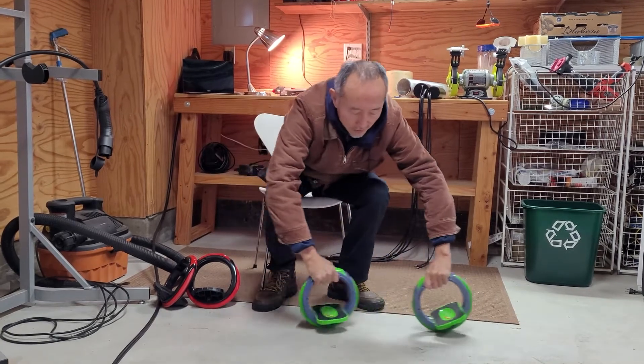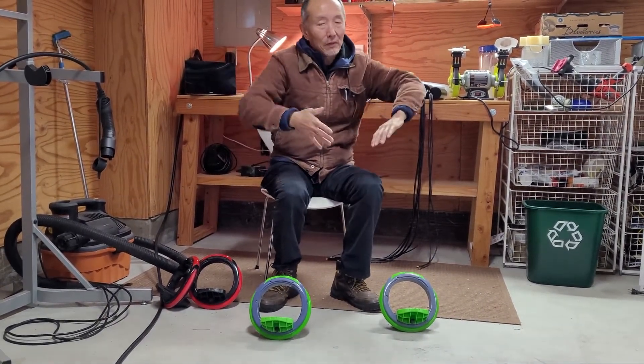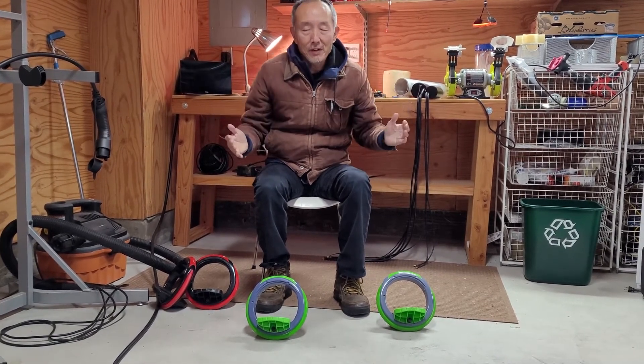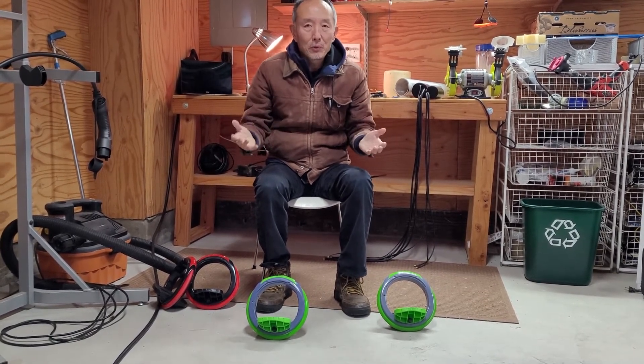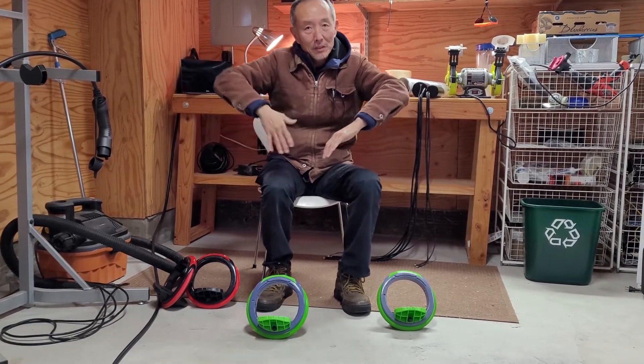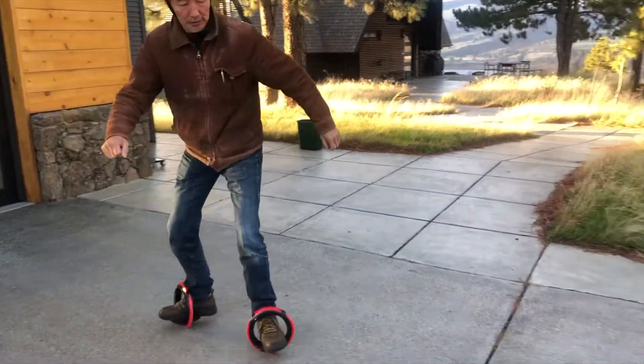When you keep doing this, it's more like drawing waves with the body waving. Then you can kind of keep doing that forever. Unlike a skateboard and scooter where you have to push off the ground, with this one you never need to do it. Just keep waving.